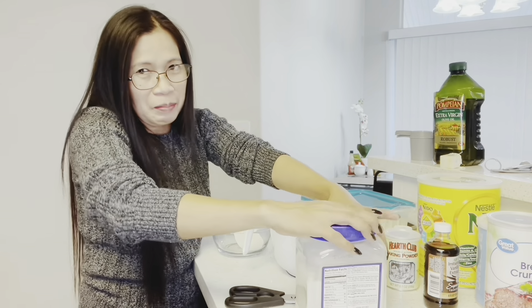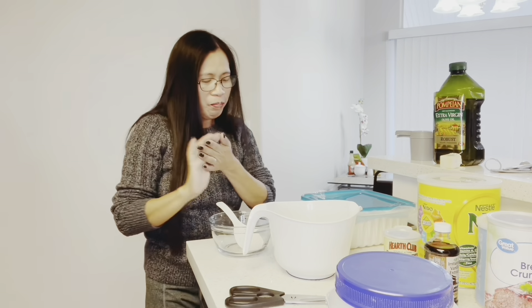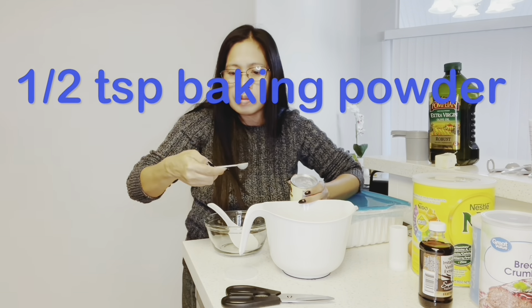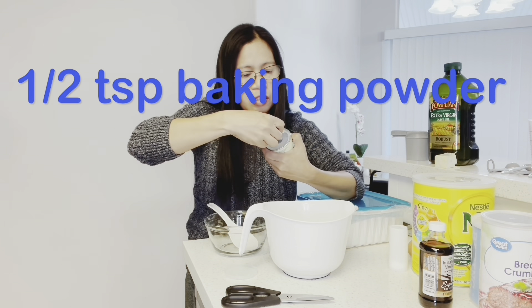Baba is watching — he's smiling. And next is baking powder — half teaspoon ng baking powder.